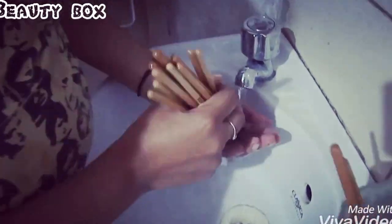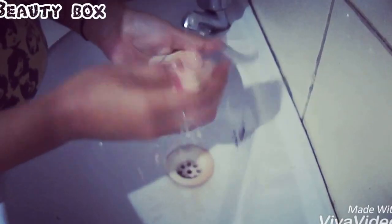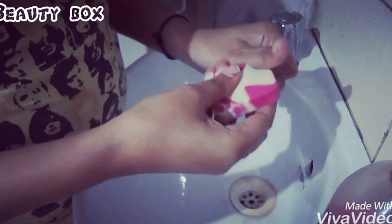You can use your hand to clean the brushes. I am using my gel liner brush — I have a little hand wash in my hand and now we will clean it. Whatever gel liner you have on it, you will need to clean it. I will massage it well and wash out the hand wash.